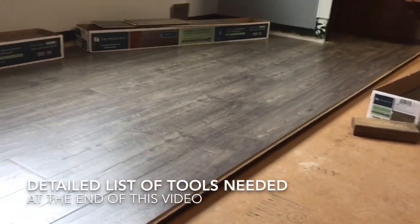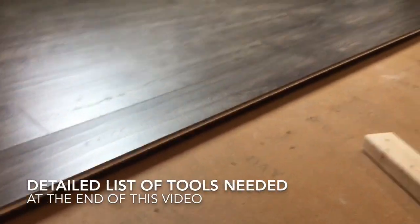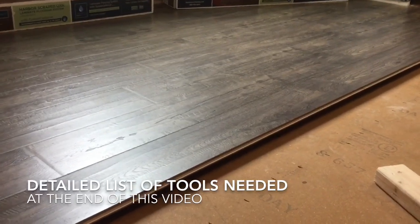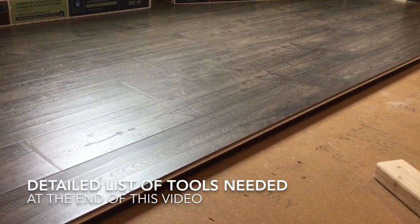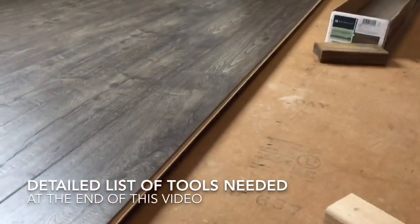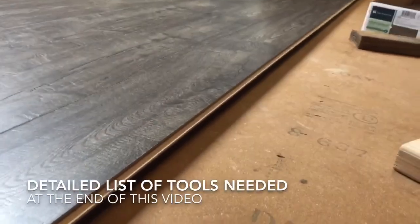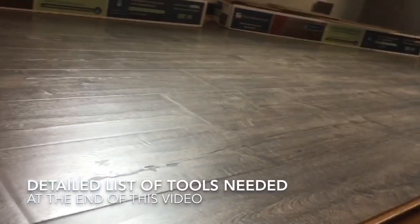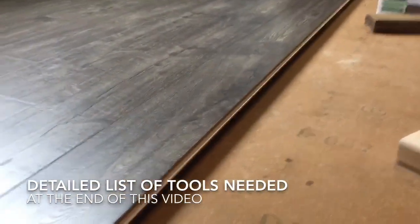Hello everyone, today I'm installing some Harvard Scraped Oak Harmonics laminate flooring from Costco. I've installed a lot of hardwood and laminate flooring and I have not come across any flooring where this lip is that dominant — it's up about an inch to an inch and a half. It's only on my ending board, though sometimes it can be on the starting board.